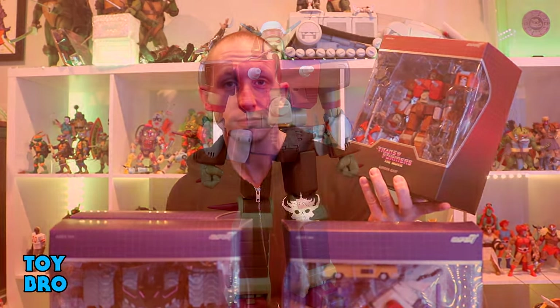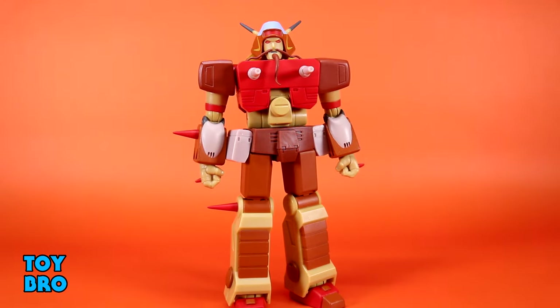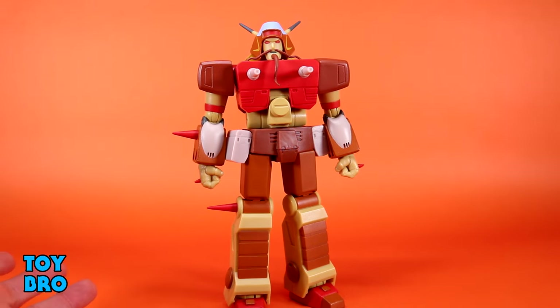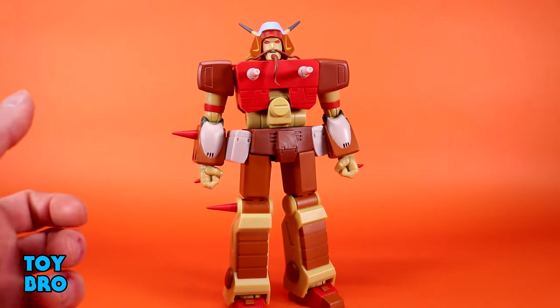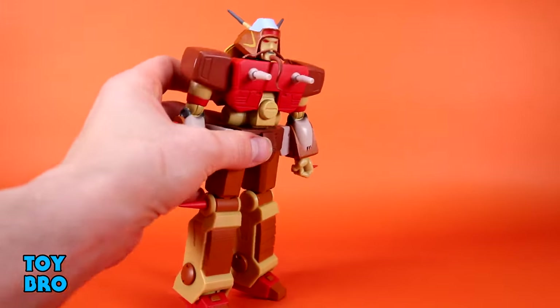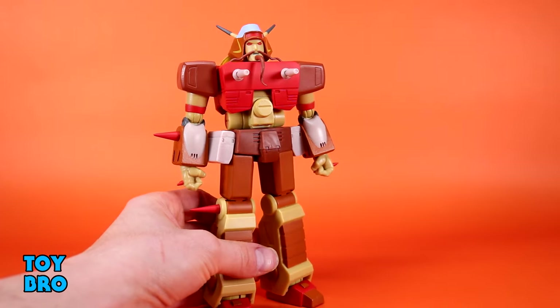Starting with Rekgar, this wave has a lot of weird stuff — a G2 variant, an alligator, one of the junkbots. I'm pretty excited about it and really curious to see if there's been any improvements in articulation across the board. I definitely think there is some with Rekgar in particular. He's not perfect, but he does fix some of the problems I've had across the board with some Transformers. Let's see what he can do and see how he moves around.